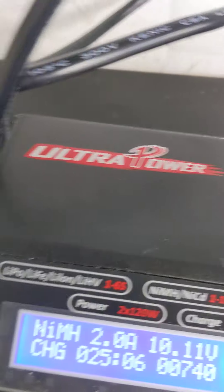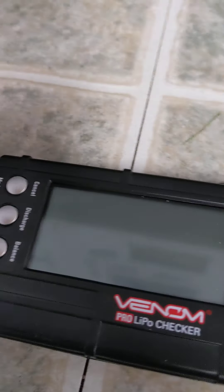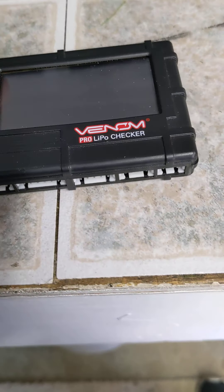This is a little charger here. I'll tell you what it is — Ultra. And this is another thing we use to check what the batteries are, but I'm a pro lipo checker.